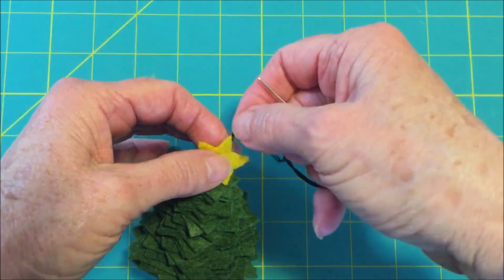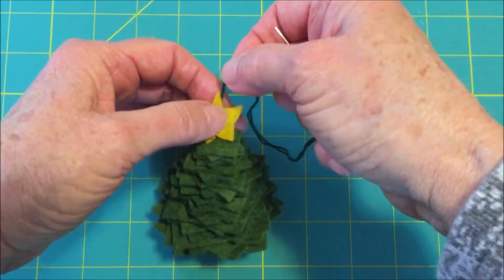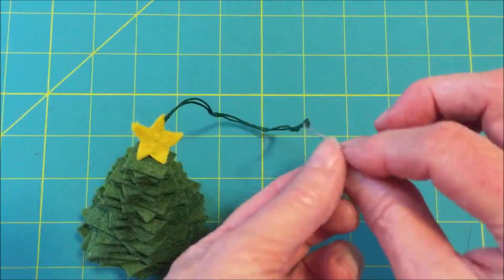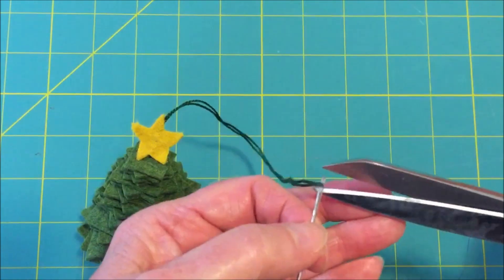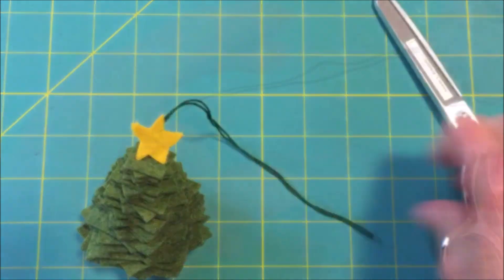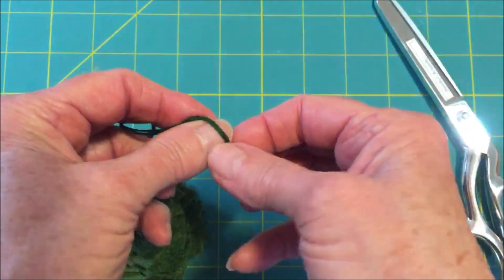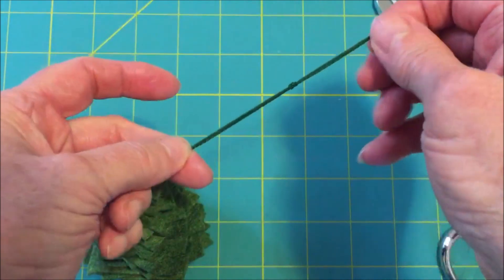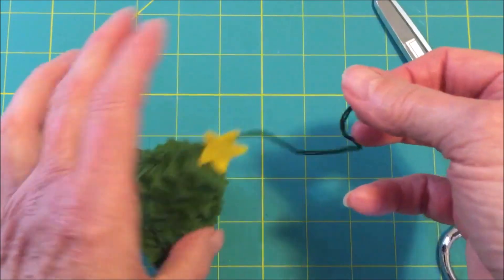If you want, you could open this up and glue it a little bit, but I don't think it's necessary. The last thing you need to do is cut off the needle, tie the threads together, and your ornament is ready to hang on your tree.